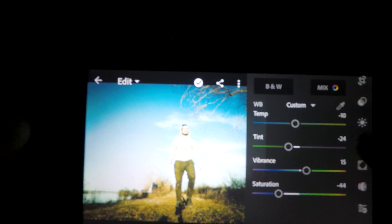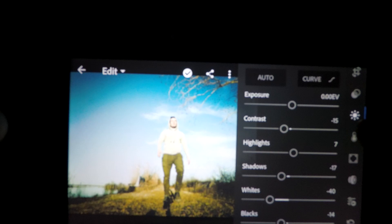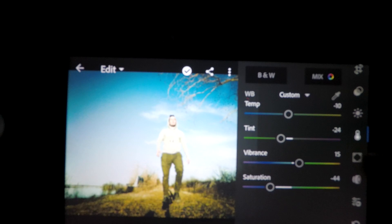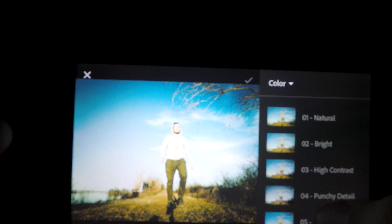It definitely has a lot of tools you can work with. You can bump up the contrast, highlights, shadows, whites, blacks, exposure — all that stuff. You can mess with the curve, your color wheel. It's pretty complete, a lot more complete than say Instagram. Instagram has very basic tools, but if you don't want to dive too deep into color grading, they have presets you can use, and then you can tweak from there. You don't want to overdo it. You can do some cropping too — there's all sorts of things you can do.